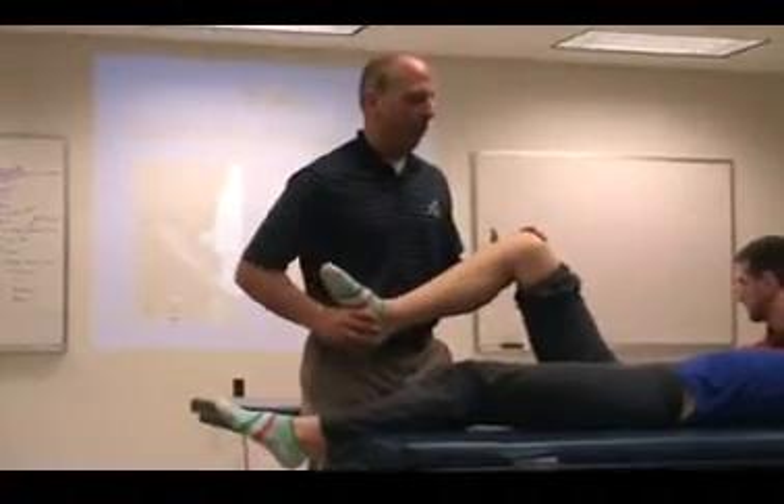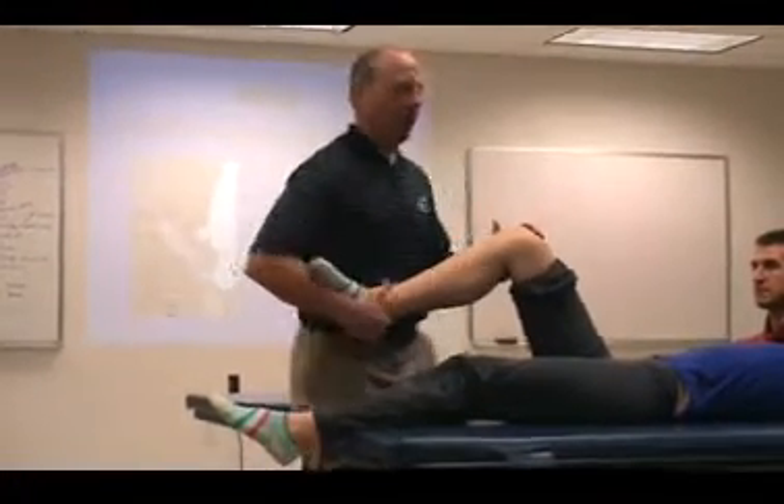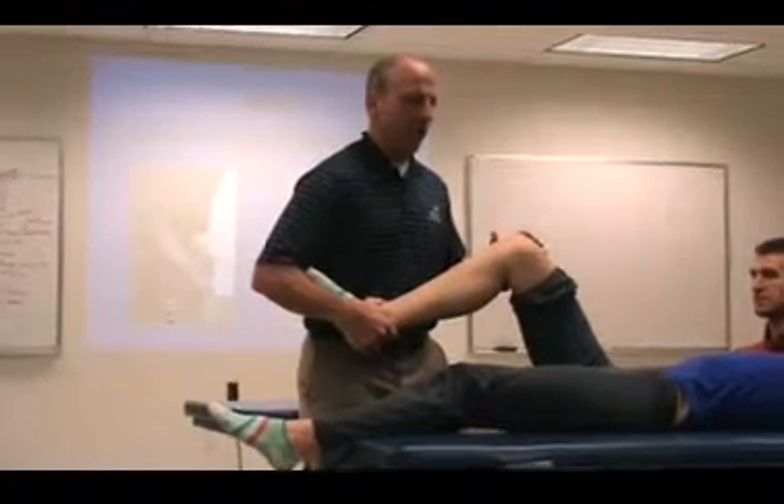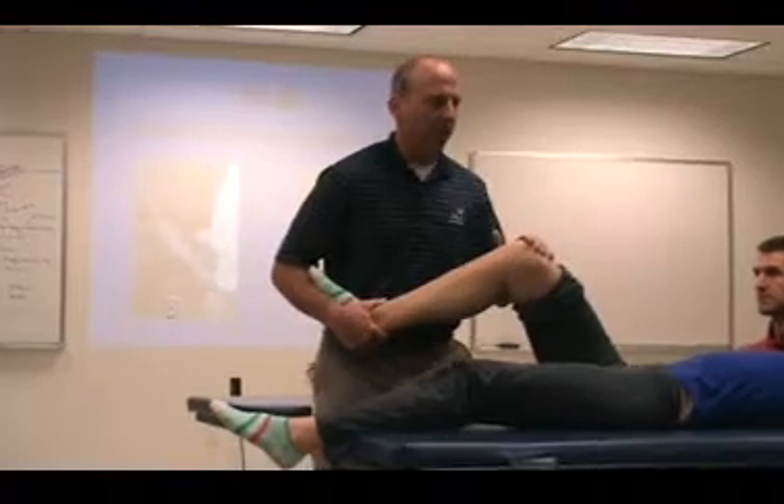And then what we do is we start in flexion, okay, with the reverse pivot shift for the Jacob test. We do some tibial external rotation, and we do a valgus kind of stress.